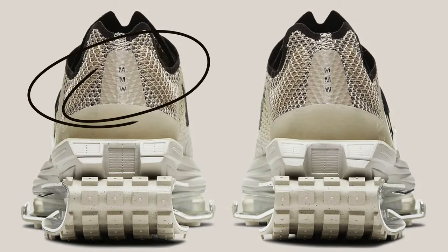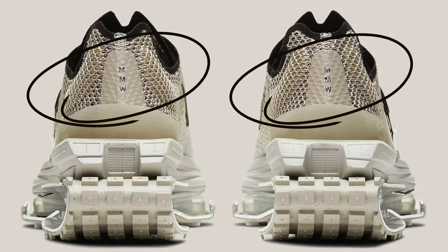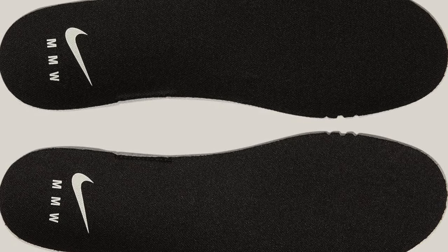The Zoom MMW4 is a dope shoe. From what I'm seeing, it's got everything the Road Warrior has but in a more wearable-looking model. The whole top is mesh, thin regular laces — slide your foot right in. It's got the MMW branding on the back, in-sole, Nike branding, all that — just more simplistic, more refined, more wearable and fashionable.